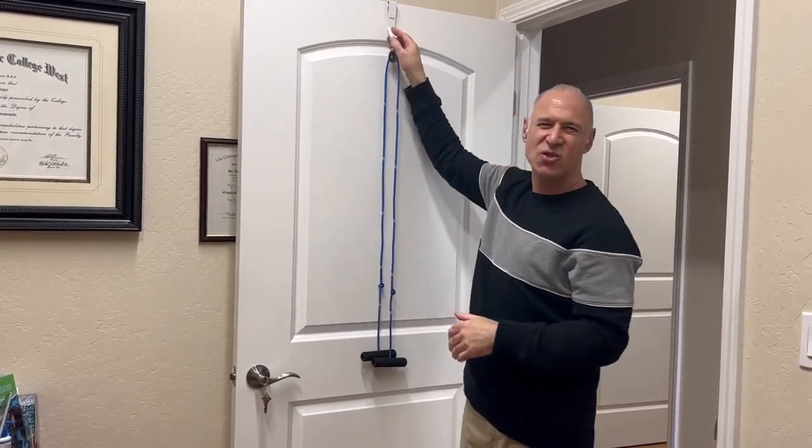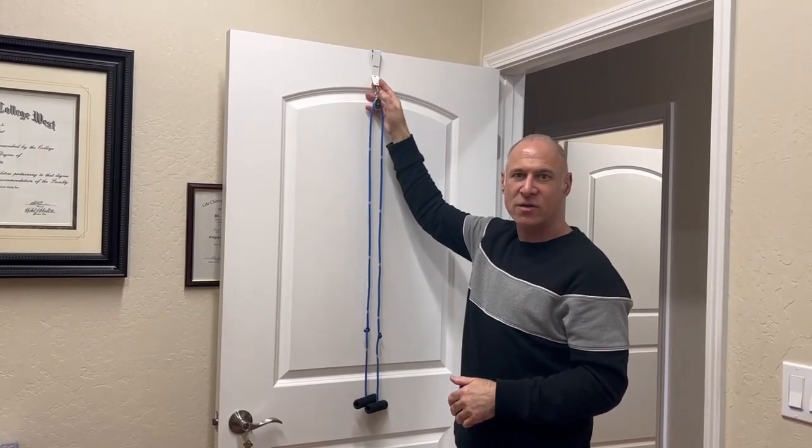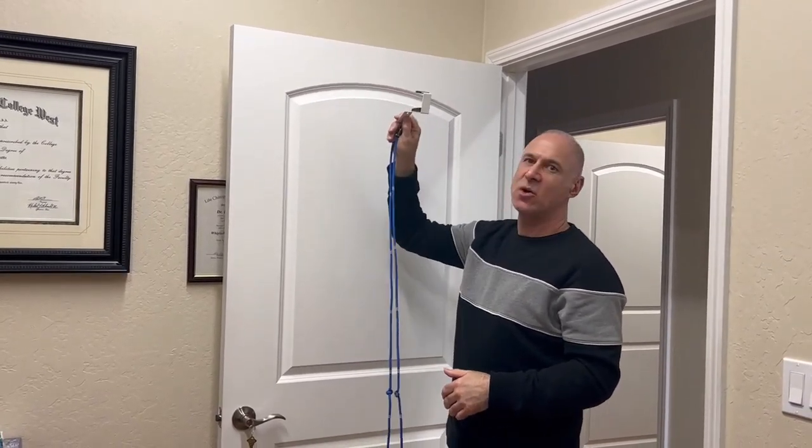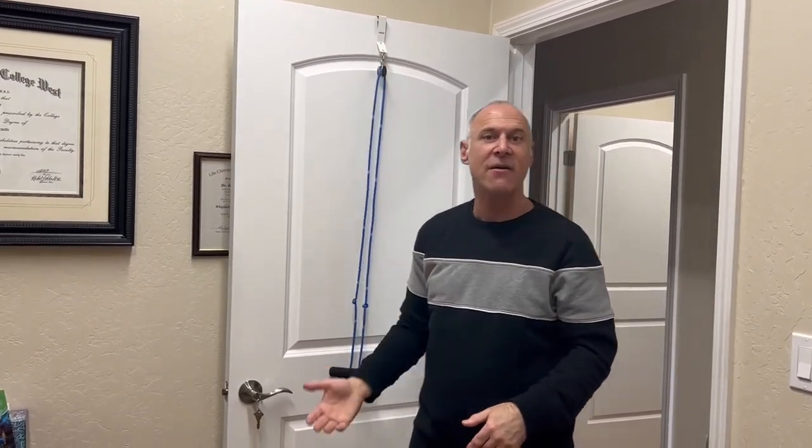You can see how easy they are. These are super cheap — you should be able to get one for about 10 bucks off Amazon or at a sporting goods store. It just hooks over the top of any door, and you can easily carry it with you if you're traveling or staying with family or friends for a few days.